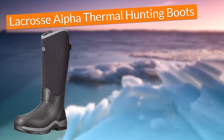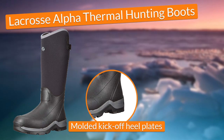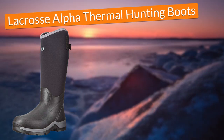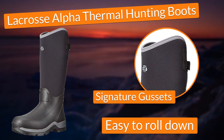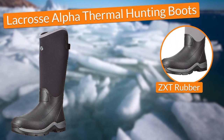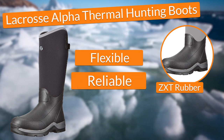Also, I loved the molded kick-off heel plate as it made the removal of the boots much more convenient, which saved me lots of time. The boots were really easy to roll down to dry them out as they came with signature gussets. To conclude, the boots came built with ZXT rubber that seemed to be not only flexible and comfortable but also very reliable — a feature that gave me the confidence that I had spent my money right.